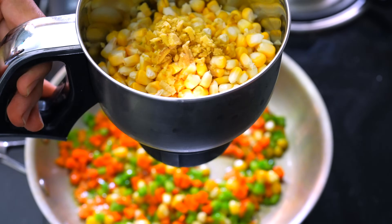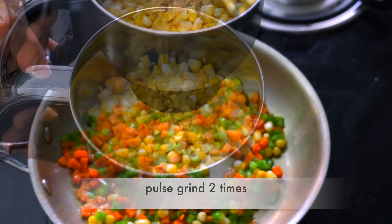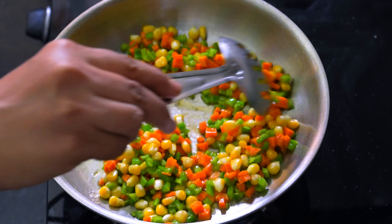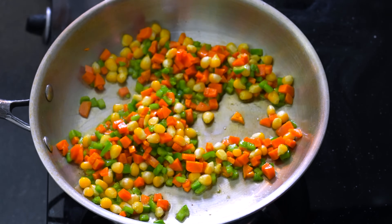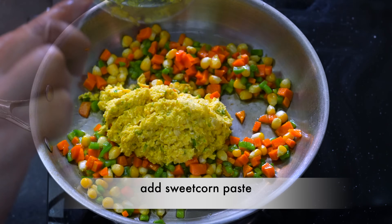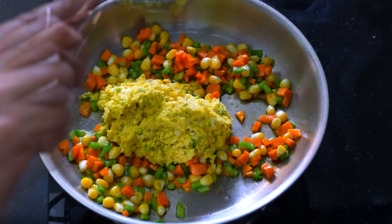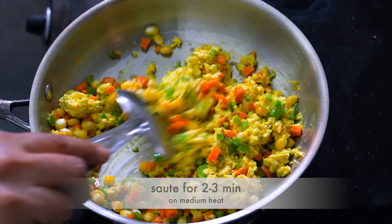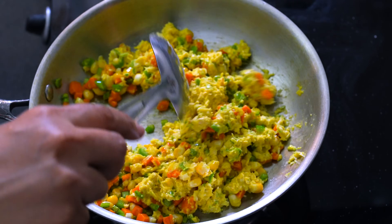અને એને પણ આપણે મિડેમ ફ્લેમ પર 3 મિનેટ જેવુ થવા દેવાનું છે. (And we need to let it cook on medium flame for about 3 minutes.)